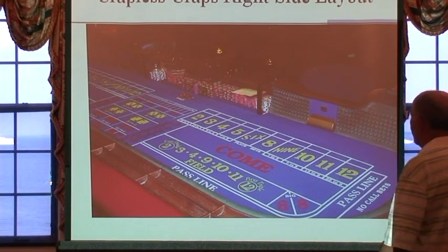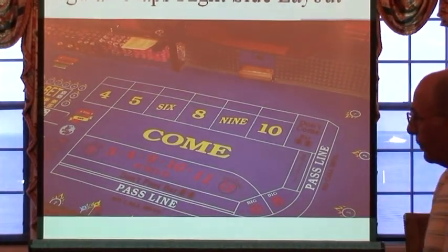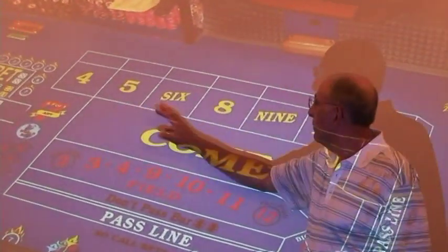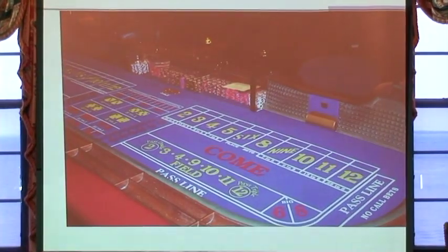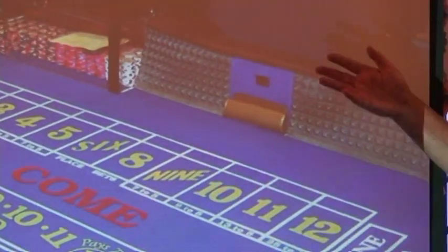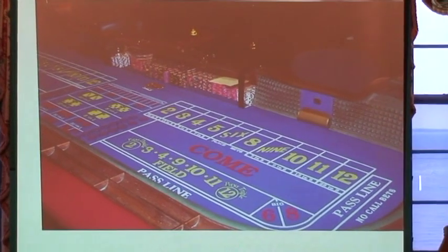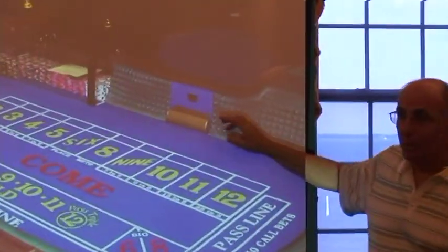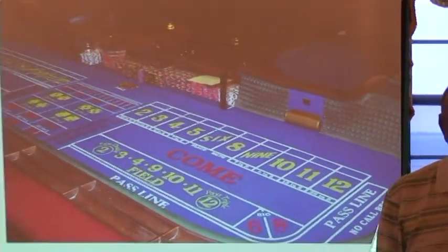Now, crapless craps — it looks almost the same. The fundamental difference is that on regular craps the numbers are 4, 5, 6, 8, 9, and 10. But in crapless craps the numbers go 2, 3, 4, 5, 6, 8, 9, 10, 11, 12 — so there are more numbers. Everything else is the same. And you can see the little pyramids on the back wall more clearly here — they do want you to hit those so that you get a random roll.